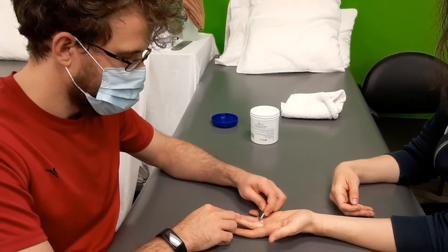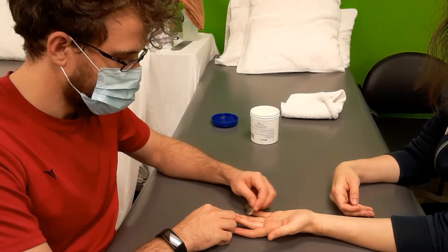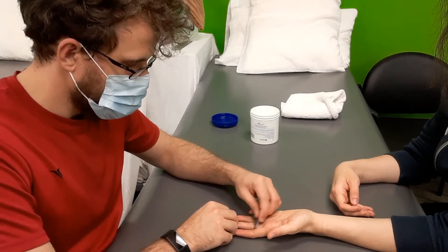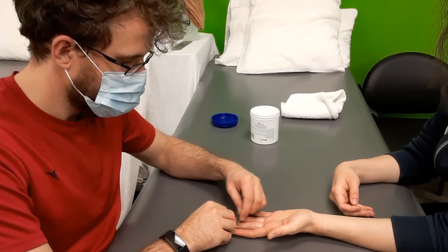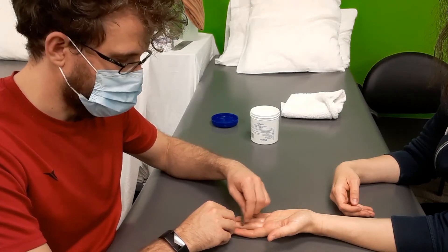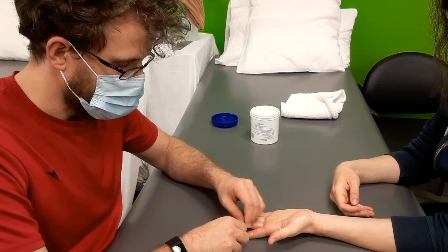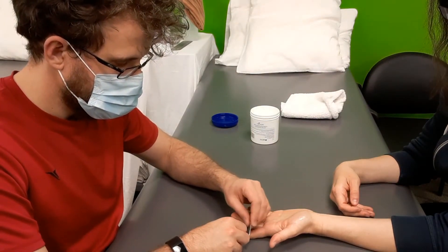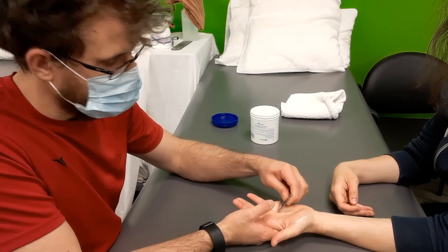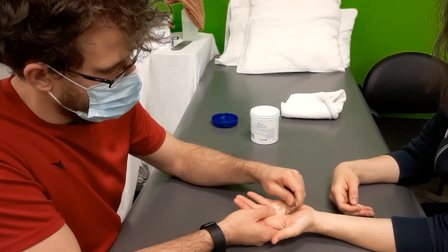I can work digit by digit — she's got a good one right there. I'm not pressing very hard. Another good one right there. This is kind of like a nice warm-up to the real meat of the issue, which is the palm itself. It just gets the patient, the client, relaxed. She's got a really good crunchy in between these digits here, so I'll give those a little attention.